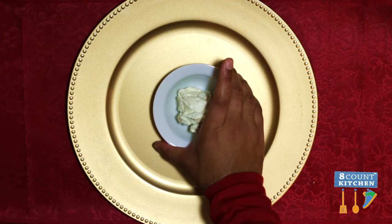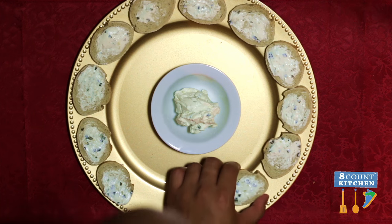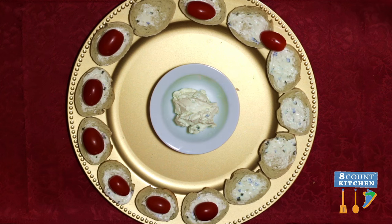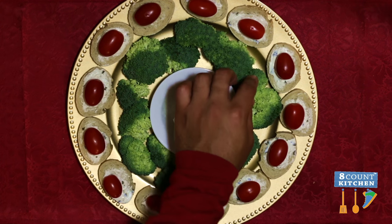All right, and now for the fun part — building your platter. You want to start by getting a serving dish; it doesn't have to be anything too fancy. Take those beautifully spreaded French bread slices and put those right around the lining of your plate. Then start adding your tomatoes, leaving some space between the plate and your serving dish so that you can start to add your broccoli.